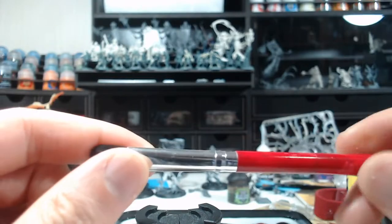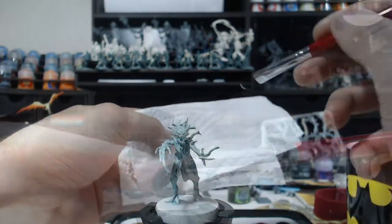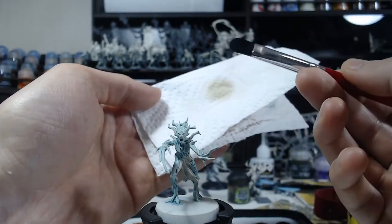After everything dried, the models again stood there for a couple of days, but not as long as before — because in my mind the next step was pretty easy. I grabbed my bottle of Wraithbone and a cheap makeup brush with very springy bristles, which I like in dry brushes, and just dry brushed over everything. This puts the whole paint job together, and after that the models are basically finished — it's not much, but these are just dryads.